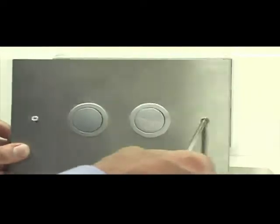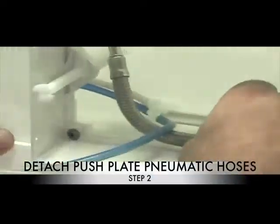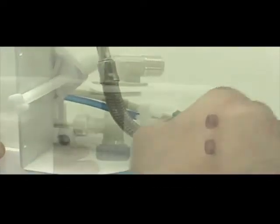Step 1: Remove the buttons with a phillips head screwdriver. Step 2: Detach the pneumatic hoses from the T-piece.